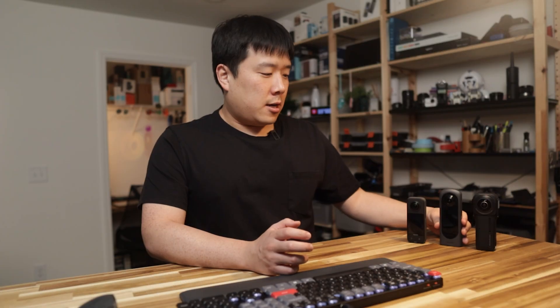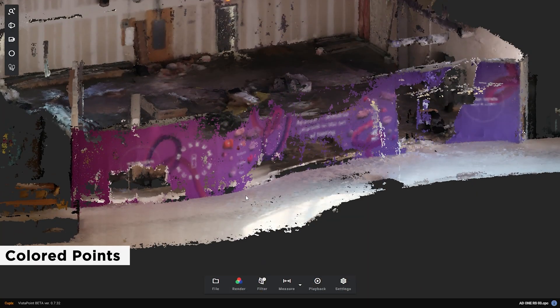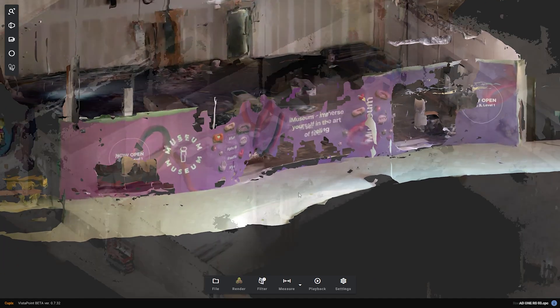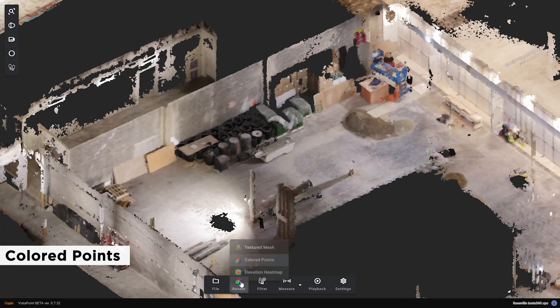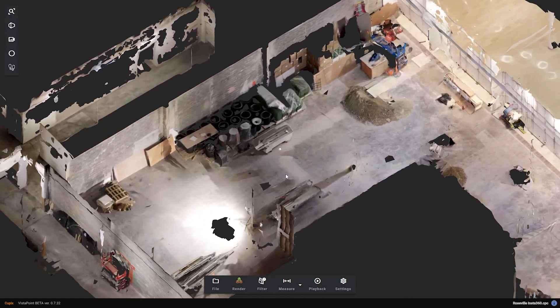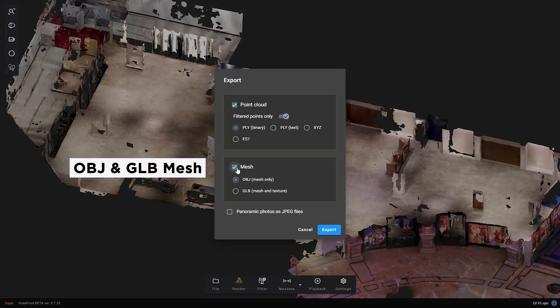In addition to now utilizing the GPS, QPIX Vista now supports textured mesh. The scans used to be somewhat difficult to read as they were shown with colored points. But now, by default, the scans will be shown as a mesh. This helps to show much cleaner surfaces, which helps to read what is really going on, and the images are much more clear. And ultimately, more file formats with mesh can now be exported — you can export as an OBJ and GLB mesh, and E57 point cloud has been added recently as well.